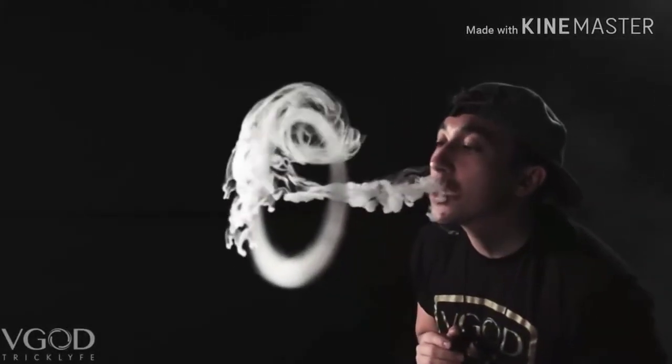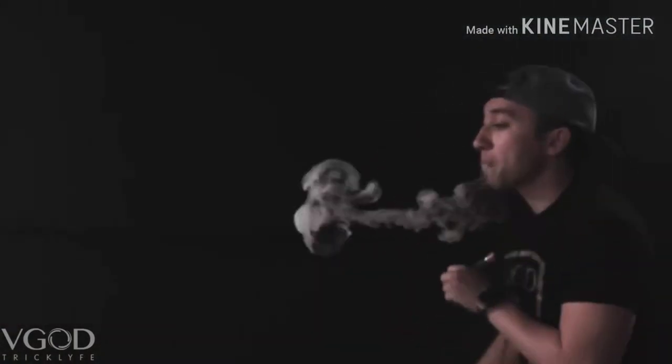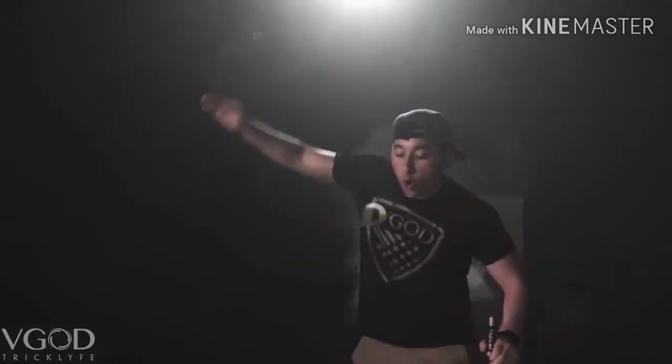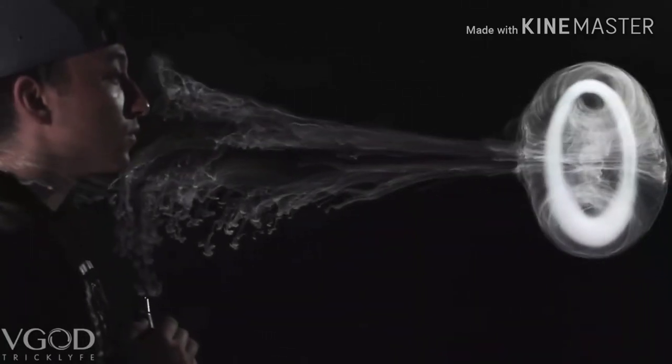Keep practicing. I guarantee you will love doing these tricks. Once again, I am Johnny Gromis. I hope this tutorial was very helpful. Comment down what you would like to see next, and like and subscribe if you enjoyed this video. Have a good one.